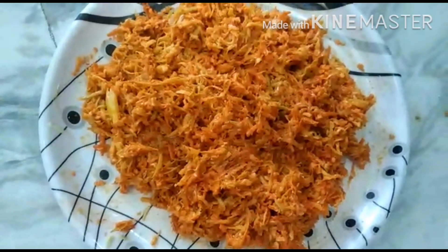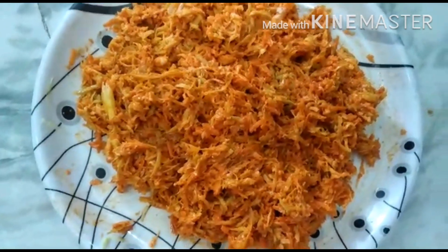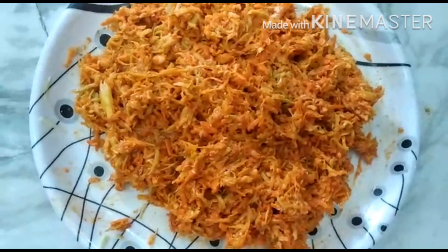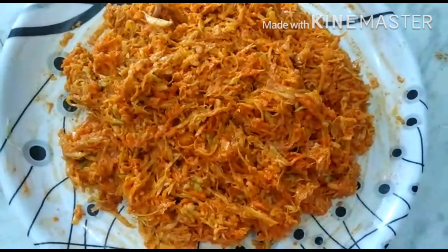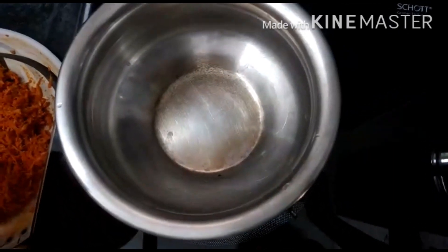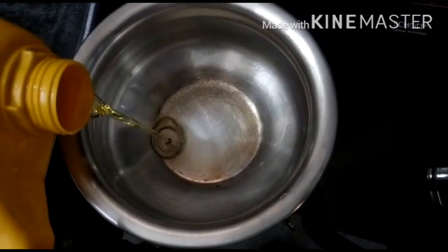Now we have to cut it out. We will taste it. We will add it the same way. We will cut it out. First we will put a pan in the pan. We will put it in the pan.